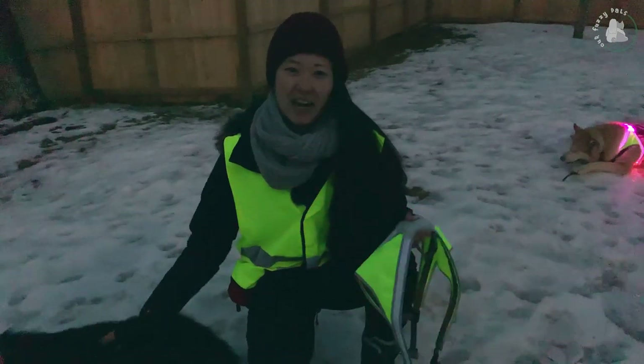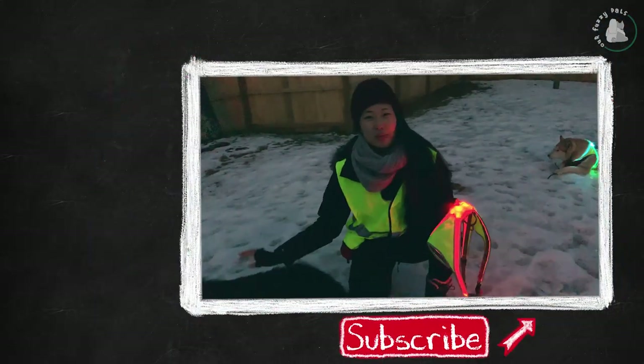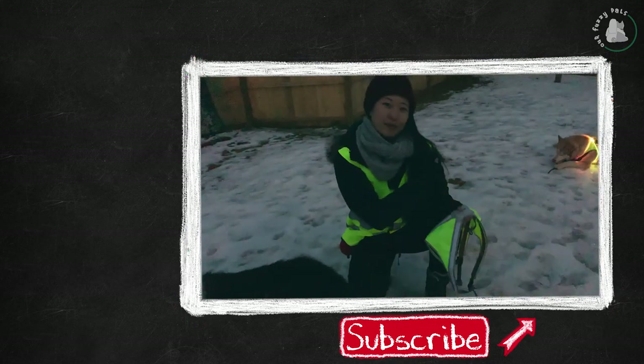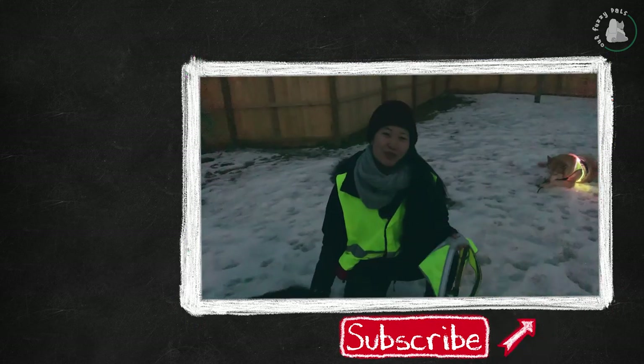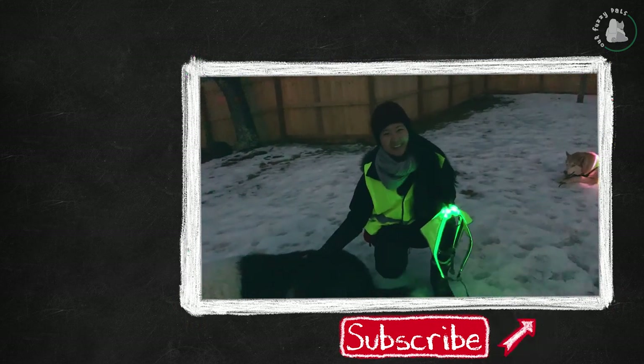Thanks for watching — make sure to subscribe to our channel and hit the notification bell so you get notified every time we have new videos. We feature our two dogs, Jasper the Rough Collie and Harry the Siberian Husky, and we also do DIY videos, unboxings, and more fun stuff. If you want to see more videos of Harry and Jasper, click here and here. Thanks for watching, see you next time — bye!